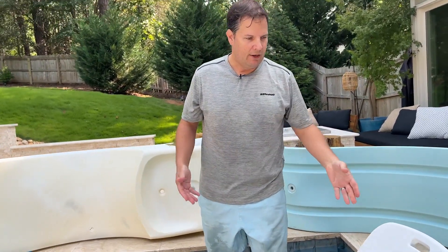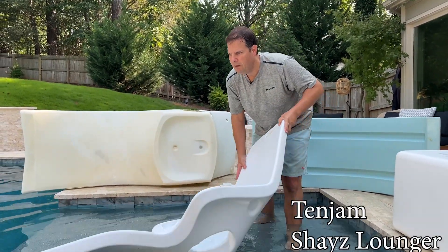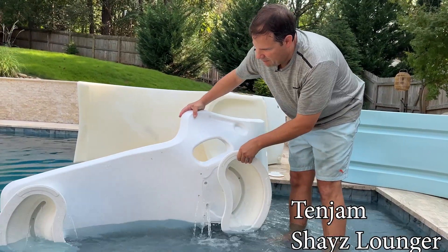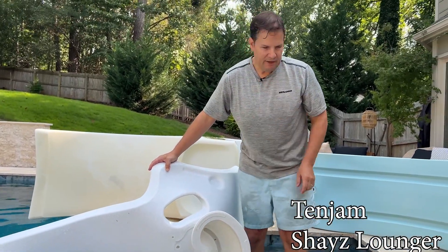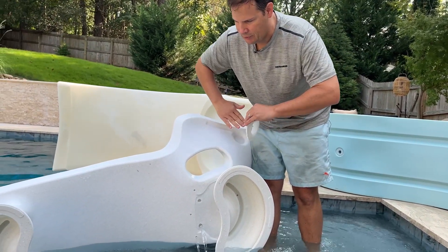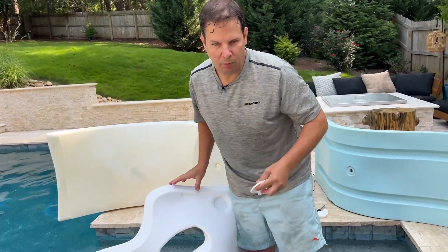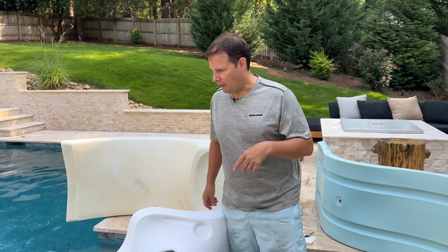The Ten Jam products are designed so the bottoms are open. When I pull this product out, it releases a vacuum seal — you can see all the open holes. There's no spin-weld fitting sitting above the wall of the product blocking the water, so it's free to drain out the bottom. All the holes are placed at the lowest points in the product, so when you pull it from the pool and set it on the patio, it fully drains out. While it's in the pool, the water constantly recirculates.